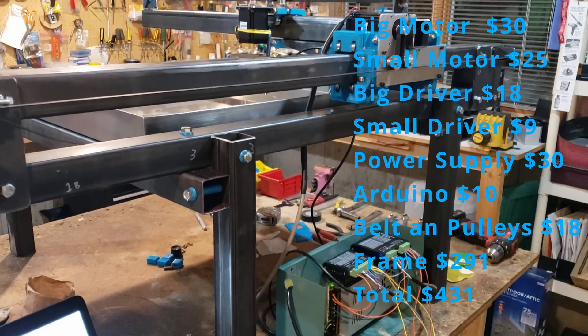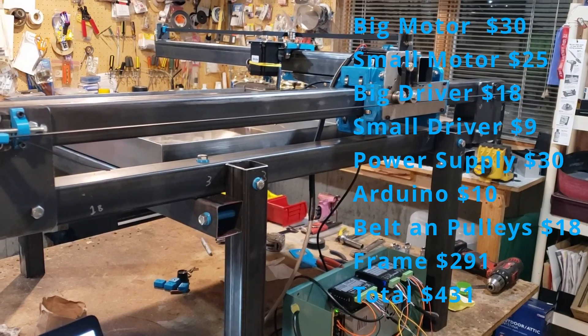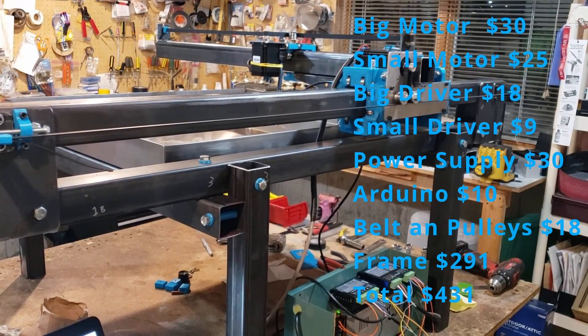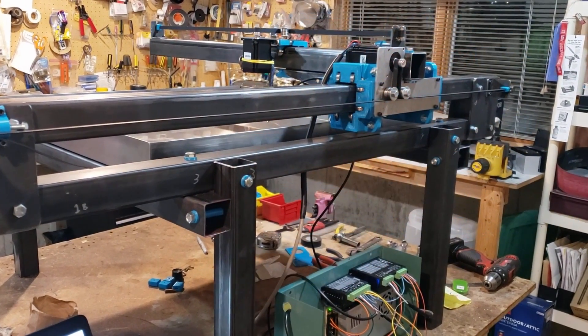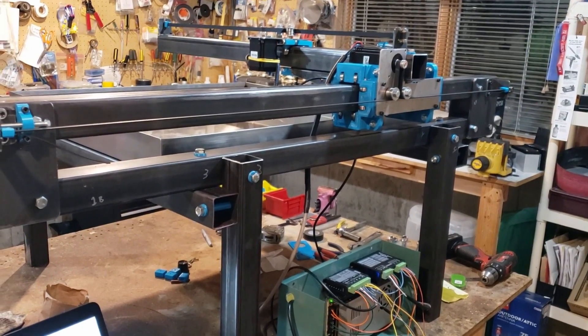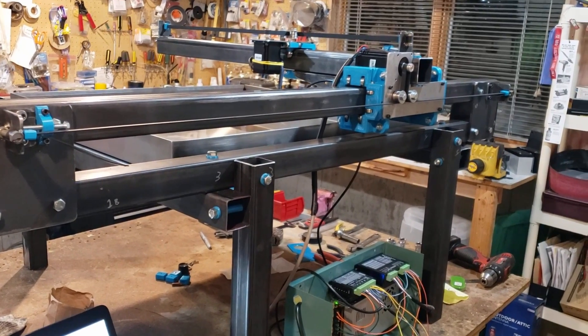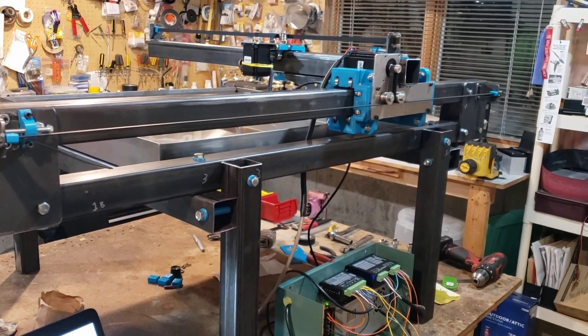In the last video we were at $291, plus this $140, and the only thing we have left is paint. We appreciate you watching — make sure to subscribe to the channel. We've got to get a plasma cutter on order so we can actually test it out and do some real production cuts.